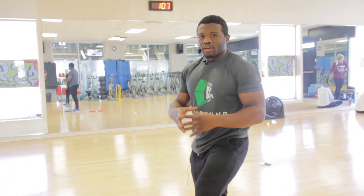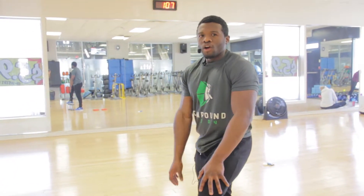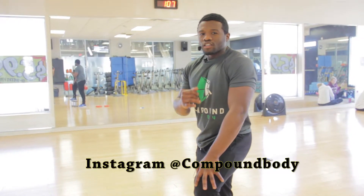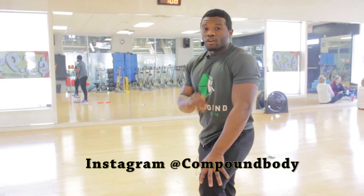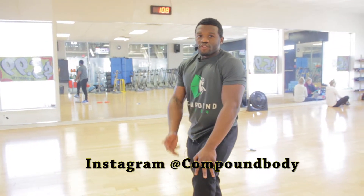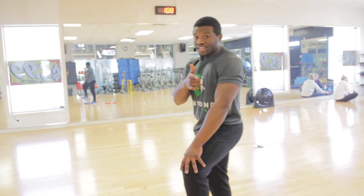Until next time, please hit us up on Instagram at Compound Body, leave us a comment in the comment section, and please subscribe to our channel — we have great videos coming soon. See you next time!